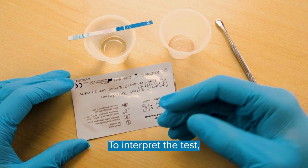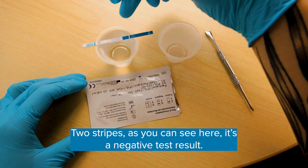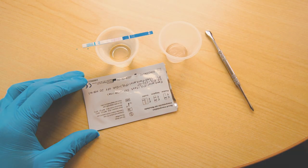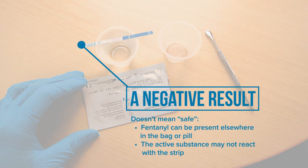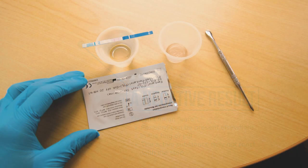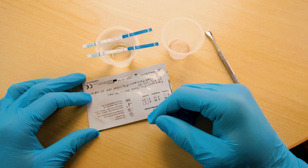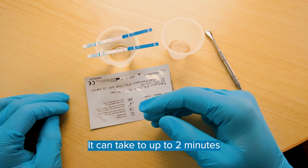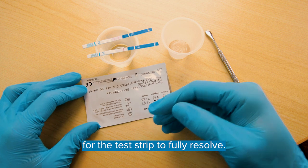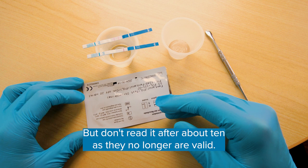To interpret the test, these strips are the opposite of a pregnancy test. Two stripes, as you can see here, is a negative test result. One stripe like this is a positive result. The lines can be very faint, so make sure to look at them under a bright light. It can take up to two minutes for the test strip to fully resolve, but don't read it after about 10 minutes, as the results are no longer valid.